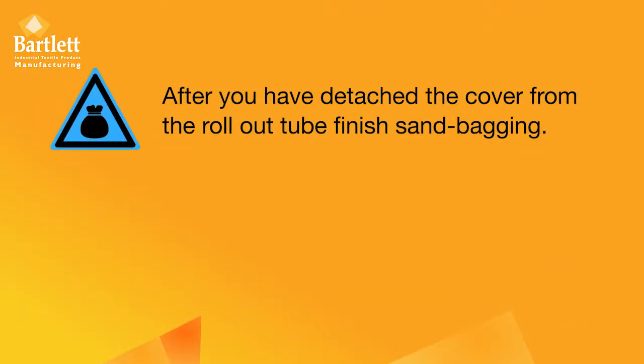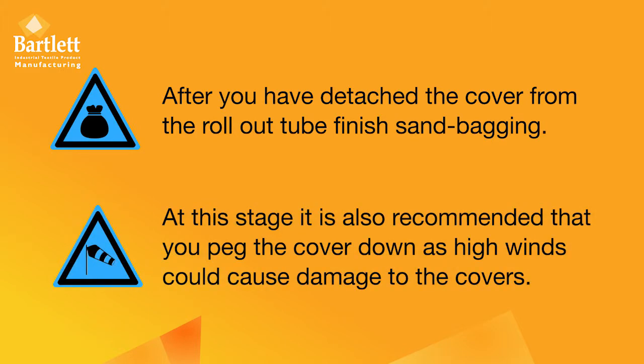After you have detached the cover from the roll-out tube, finish sandbagging. At this stage it is recommended that you peg the cover down, as high winds could cause damage to the covers.